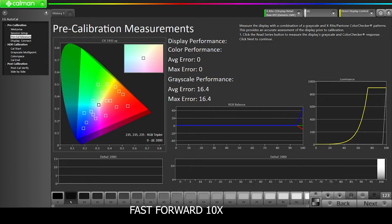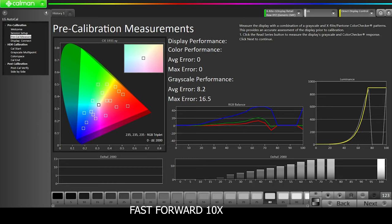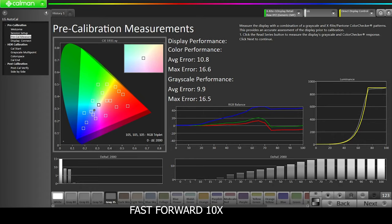The meter is on the TV screen taking pre-calibration measurements. You can see that our maximum error and average error are growing, and you can see the RGB balance is literally all over the place. Keep an eye on the middle part where we have the RGB balance. We're going to click Next and calibrate the HDR cinema mode, then compare the pre-calibration and the post-calibration results.